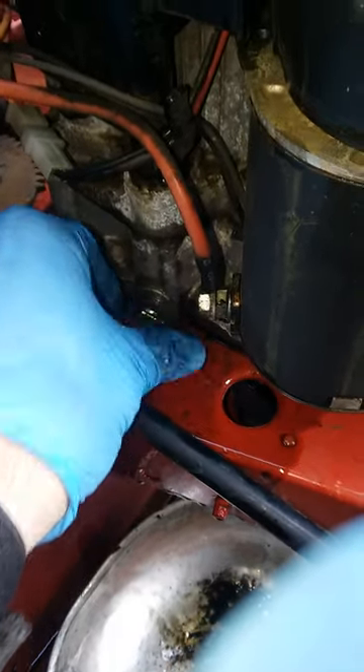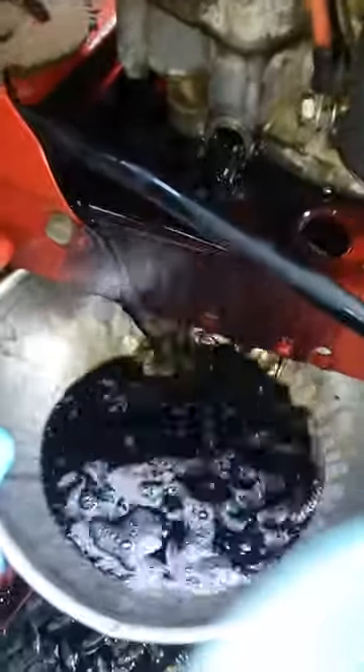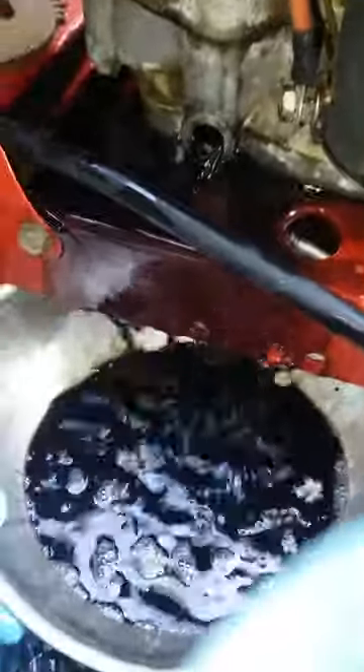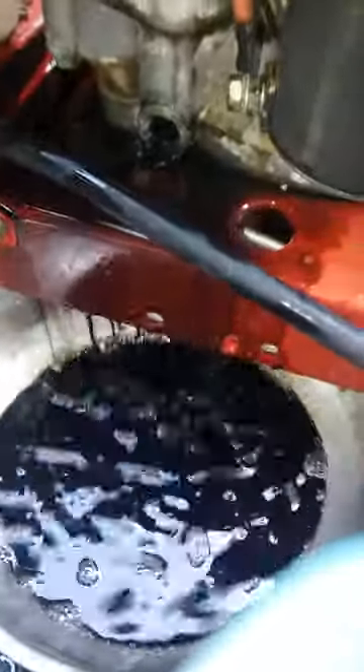This is what oil looks like on a mower with a carburetor leaking gas. The carburetor can't hold the fuel anymore and it just basically goes right into your oil, and it can majorly damage your engine. Hopefully we caught this thing in time, but it runs — we'll find out when we put fresh oil in it.